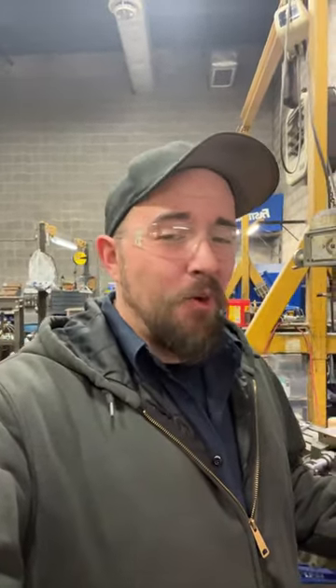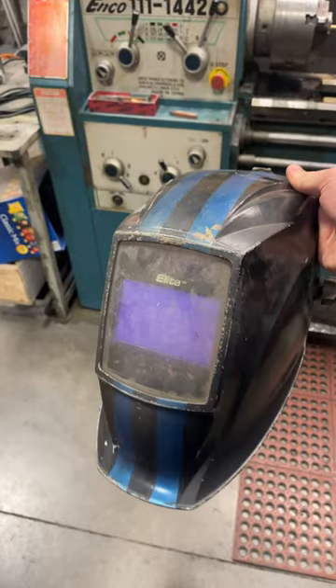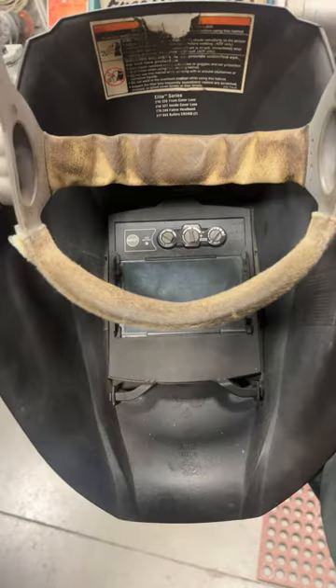We're back with another tool review — today we're talking PPE, specifically for stick burners. For those of you that may not know, if you don't weld all the time, having a good hood is absolutely priceless. This just may be my personal preference, but I have here a Miller Elite auto-dark helmet, and this is hands down the best hood I've ever had in my life.